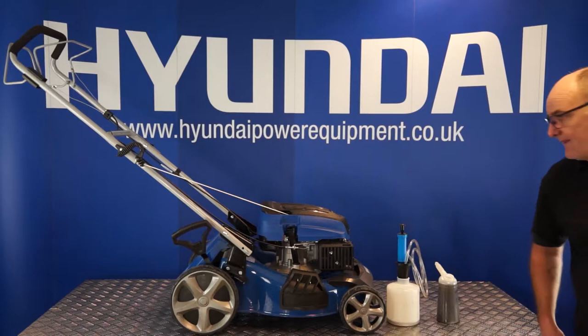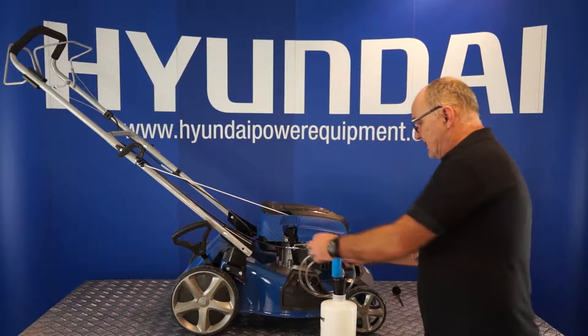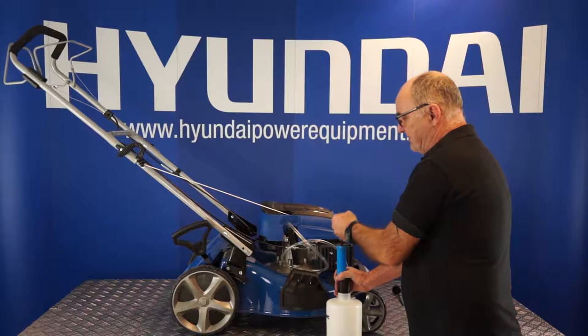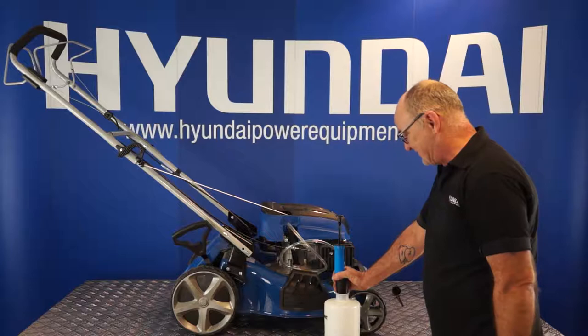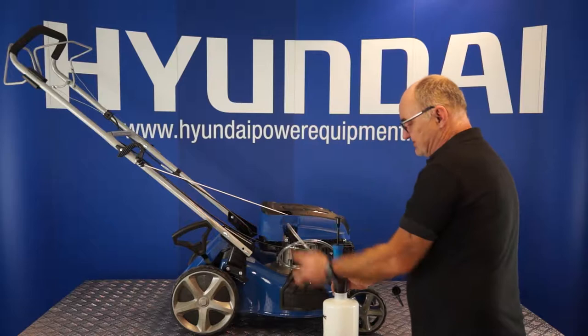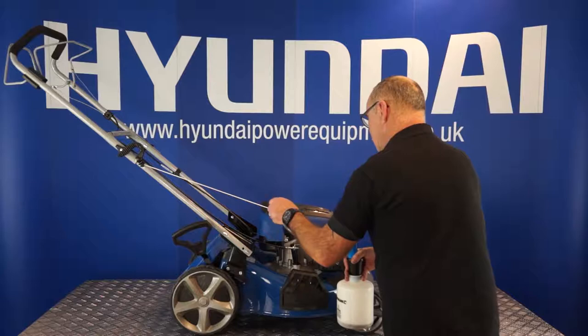Alternatively, you can use an extraction pump to suck the oil out of the engine. I've got an extraction pump here — these are available from our parts department. Simply put the tube down inside the filler neck and, a bit like a bicycle pump, you can suck the oil out. A little extractor pump is probably the simplest and cleanest way to do it — it doesn't make any mess. Just pump for a couple of minutes and it will suck all the engine oil out into its container.